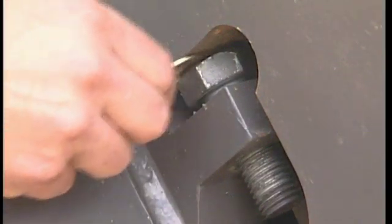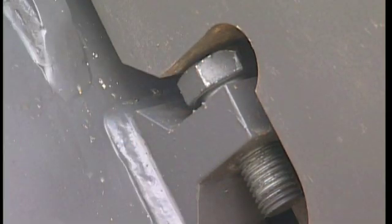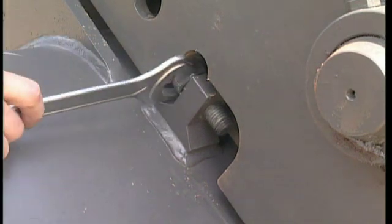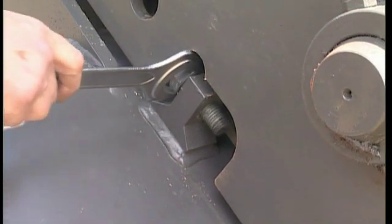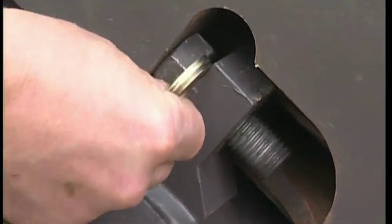Start by measuring the distance between the bolt head and the support on the quick fit body. Your local dealer will help you to find the correct shims. To get exactly the right dimension, different thicknesses can be ordered.